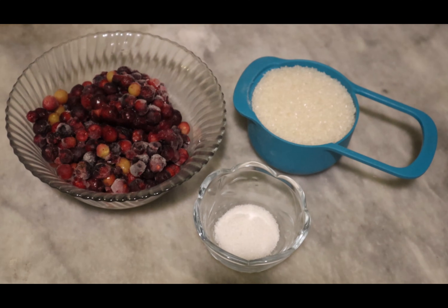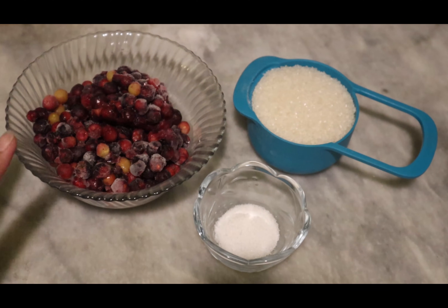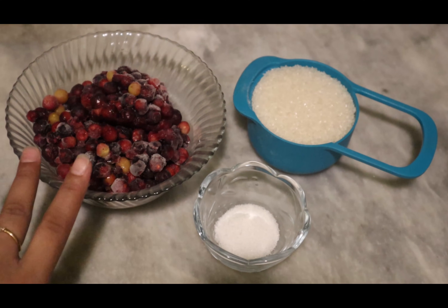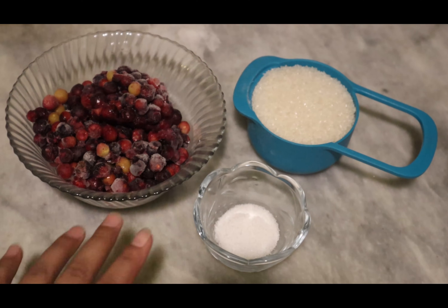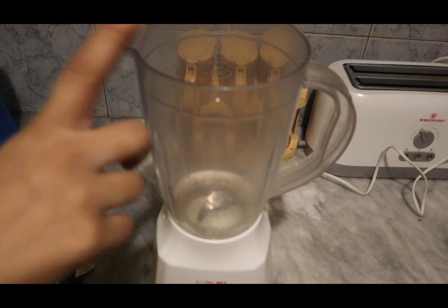Welcome back to my channel! Today I'm going to share a recipe for falsa juice. This is a fresh juice recipe — different from the falsa sherbet recipe I'll share later, which can be preserved for about one to two months. For this fresh juice, I'm using 250 grams of fresh falsa. I wash them and freeze them for later use, plus one cup of sugar and salt according to your own taste.